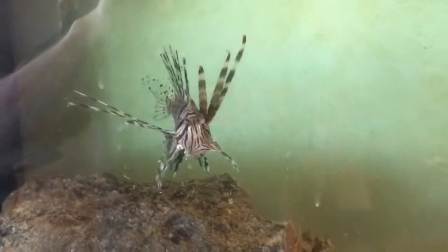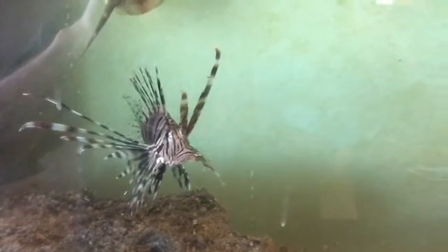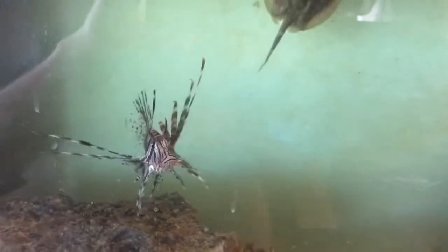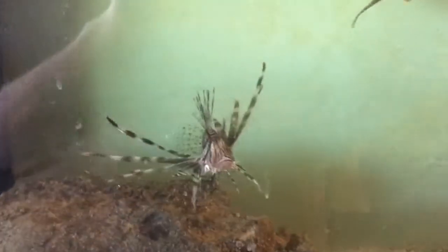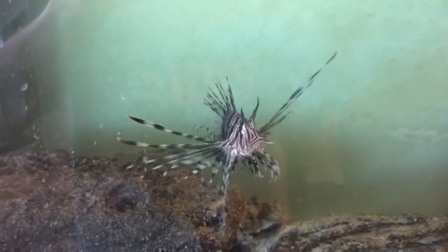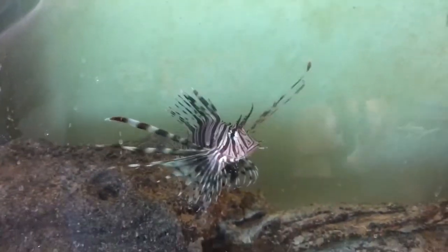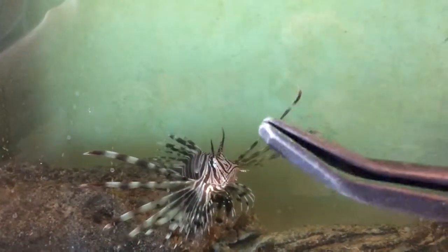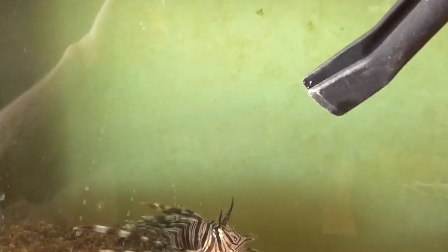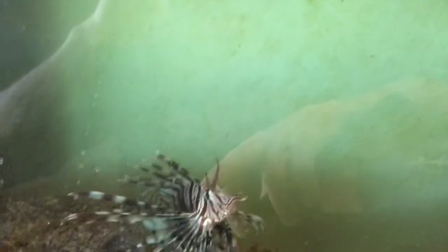What I ended up doing was going and getting some live ghost shrimp. I did buy them in bulk because this took a couple of weeks — every time I've had to do this with my fish. I had a little aquarium, put the ghost shrimp in there, and then each night I would catch the ghost shrimp in my hands, place them in these plastic tongs, and slowly enter them into the aquarium.